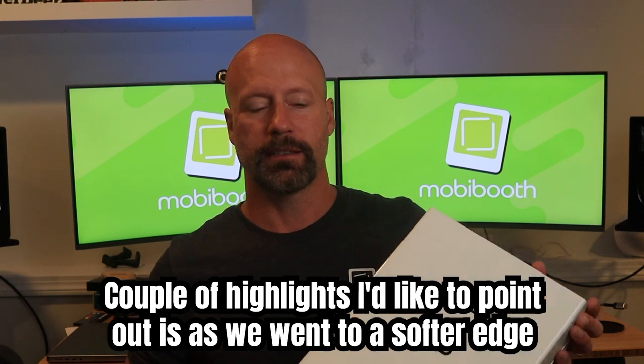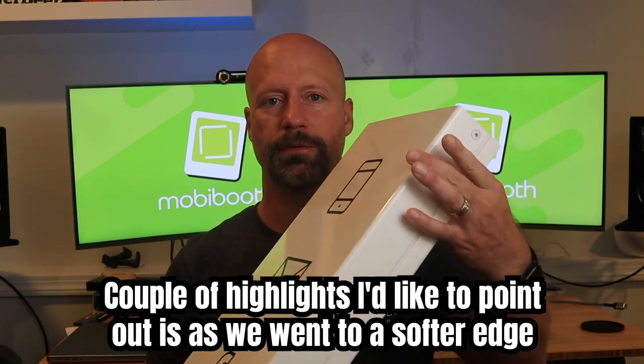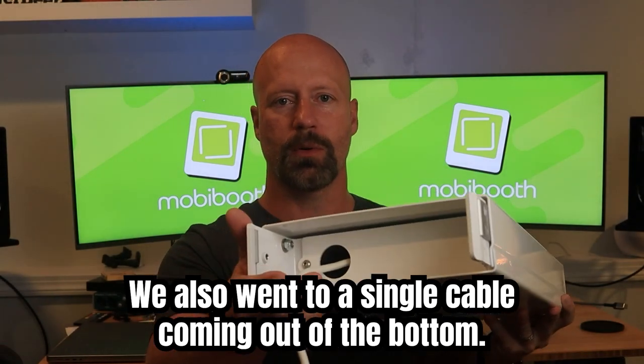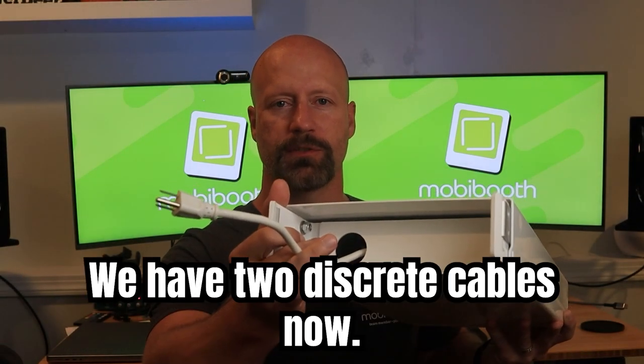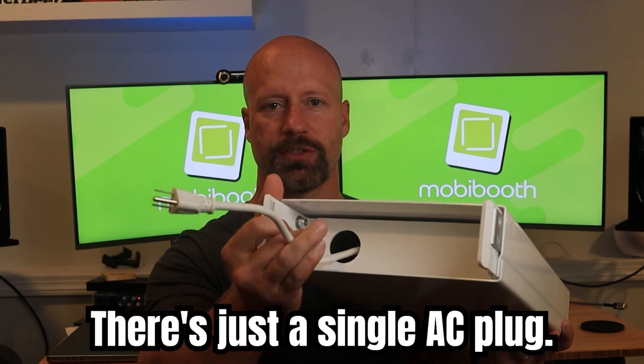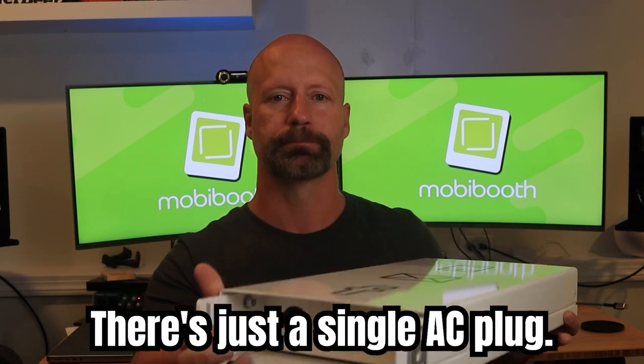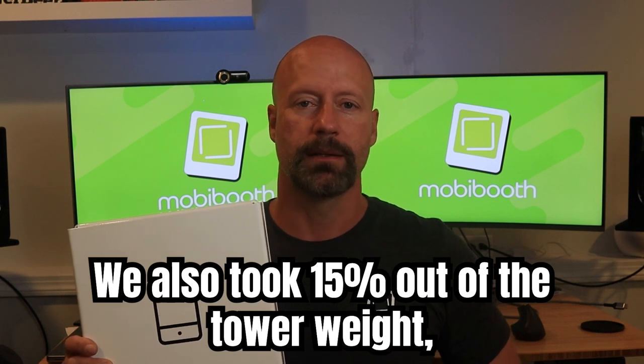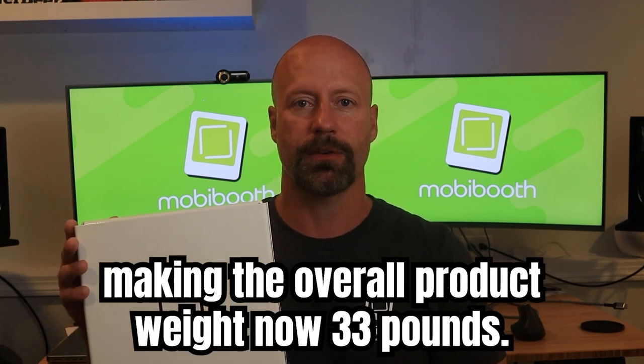A couple of highlights I'd like to point out: we went to a softer edge on the units. We also went to a single cable coming out of the bottom. We used to have two discrete cables, but now there's just a single IEC plug. We also took 15% out of the tower weight.